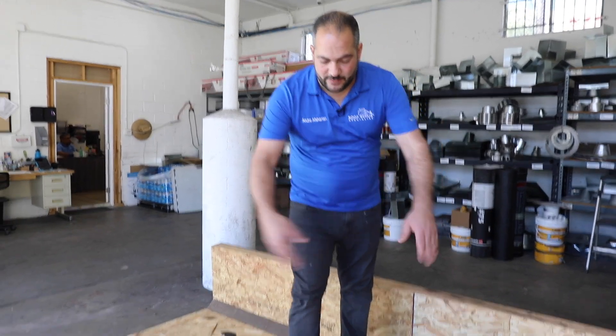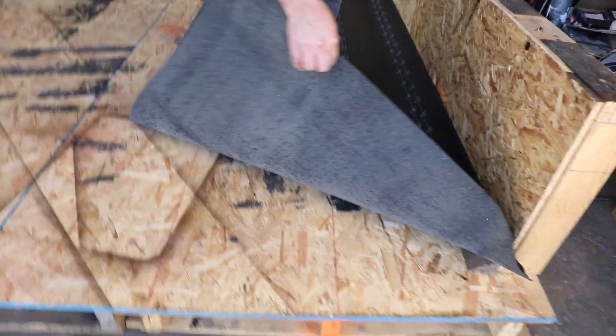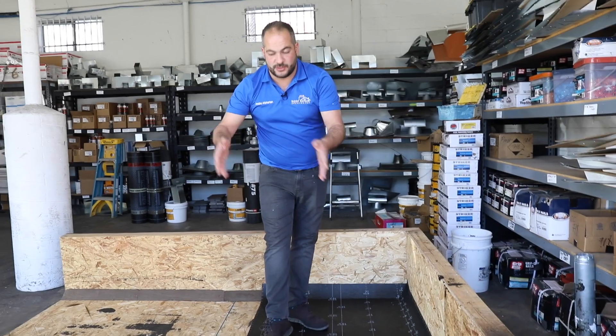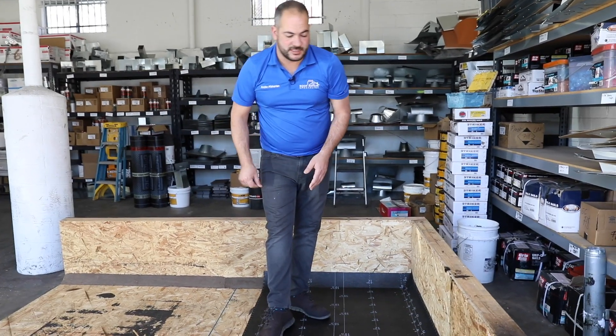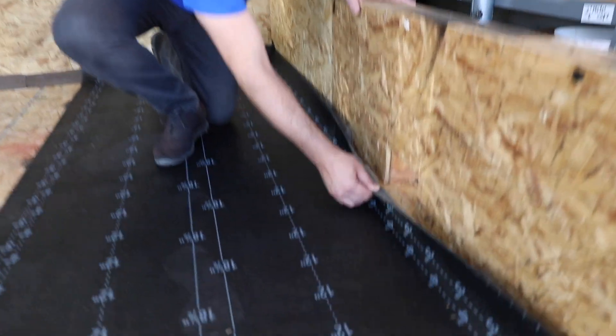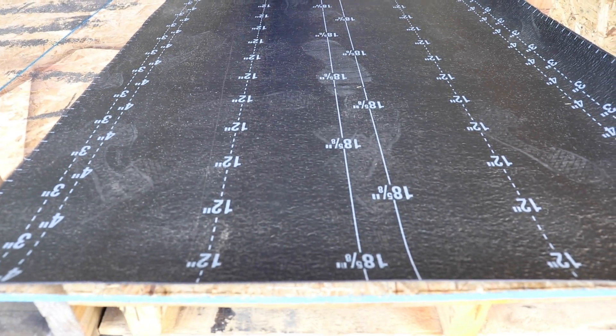The first thing you want to do is lay out your rolls. We've laid out our first roll here — you can see it's just loose laid on top of the plywood. You want to go in the same direction that your regular torch down or your top rolls are going to be going. In this case, we're draining to this point right here, and we've got a scupper here, so we're going to be installing our top rolls this way. We've got our base sheet laid already and we're ready to start nailing.